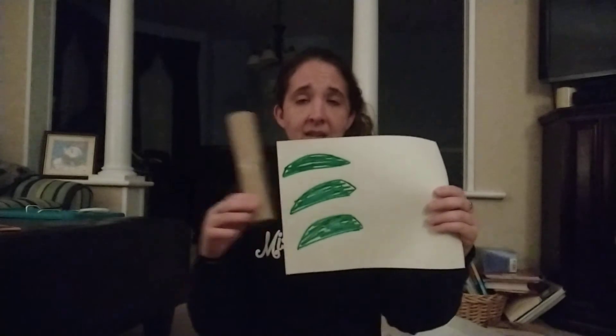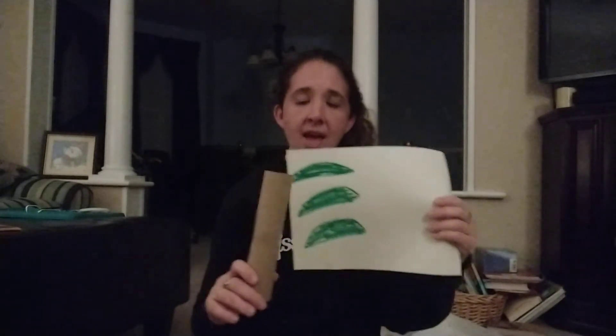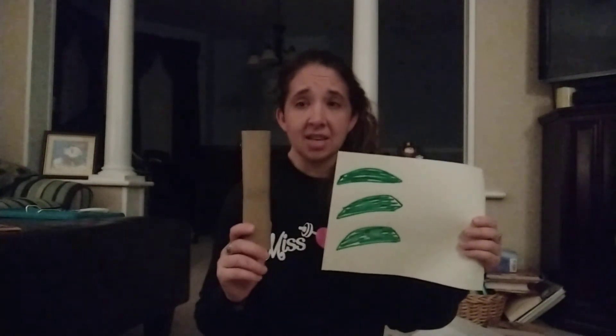You can either have some leaves drawn that they can — if they're working on scissor skills — cut out and then attach to their Chicka Chicka Boom Boom tree. Or you can let them draw their own and then attach them to their tree. If they're really into this, hopefully you have a lot of toilet paper rolls laying around and they can make a whole Chicka Chicka Boom Boom forest.